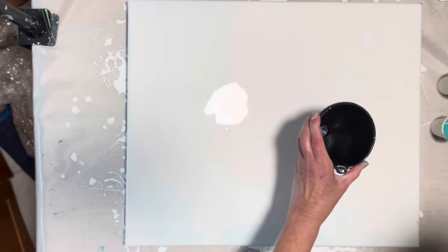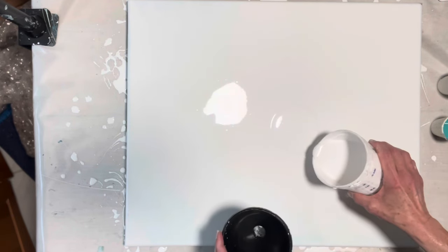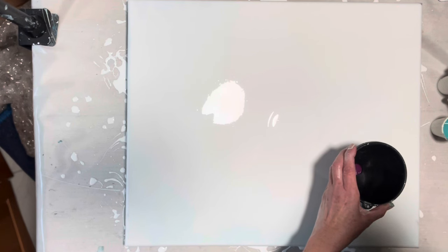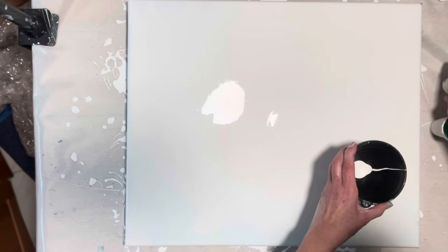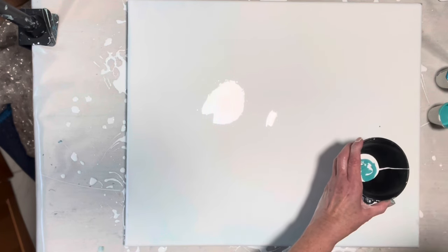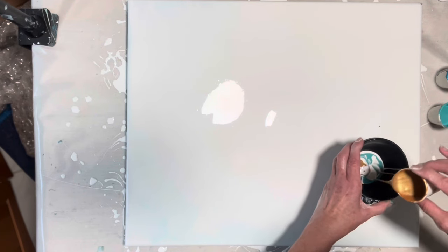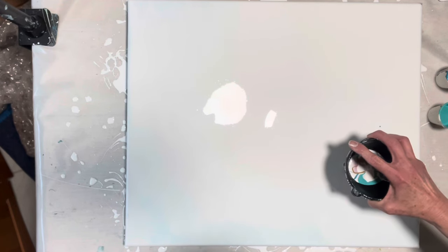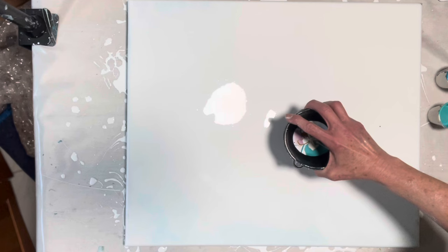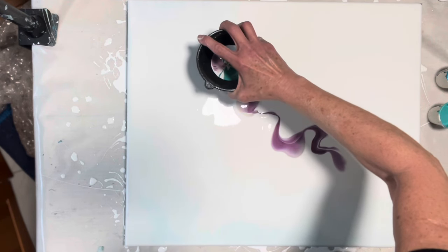I'm going to try it — I'll put a little bit down right there. Actually, let's start here. A little bit of white, and some blue, and some green — this stuff's sinking. If this doesn't work out we've got more paint, it's just paint. There's a lot of the Wine and Roses coming out.